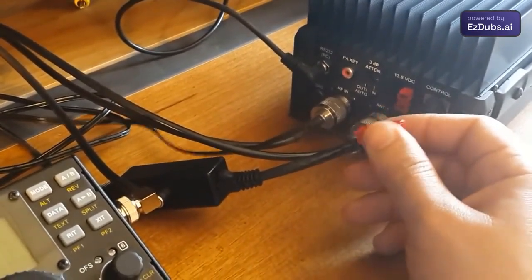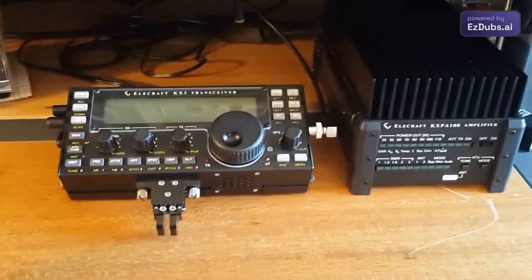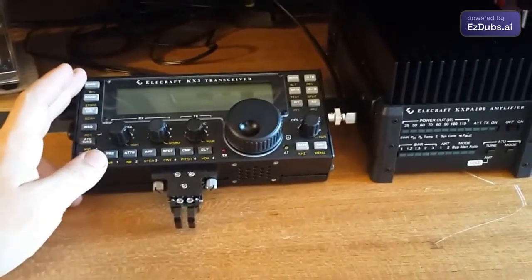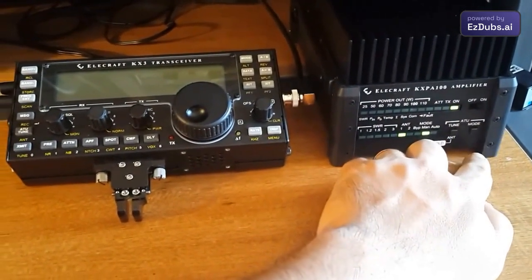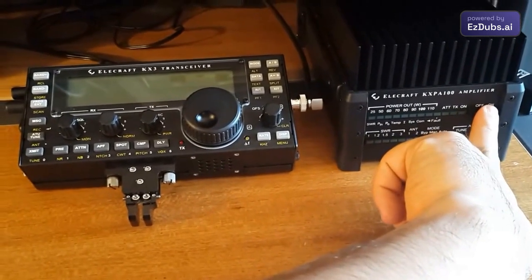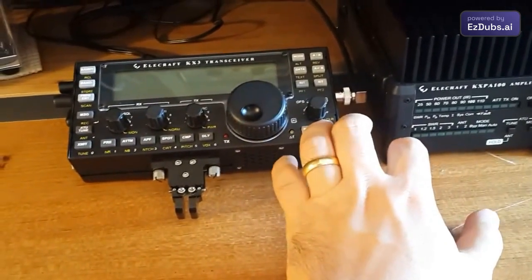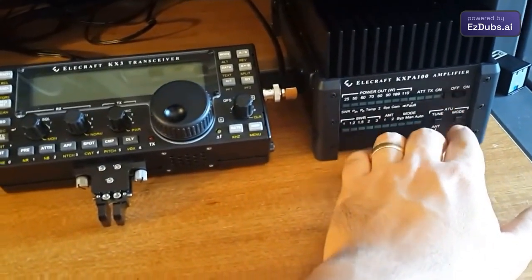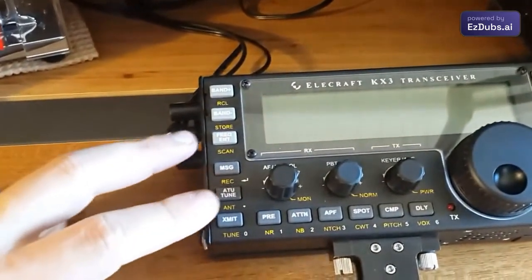We can turn on the equipment either from the radio or using this button here. This is an option if you use it with equipment other than the KX-3. Since the integration with the KX-3 is total, we connect and power it directly from the KX-3.